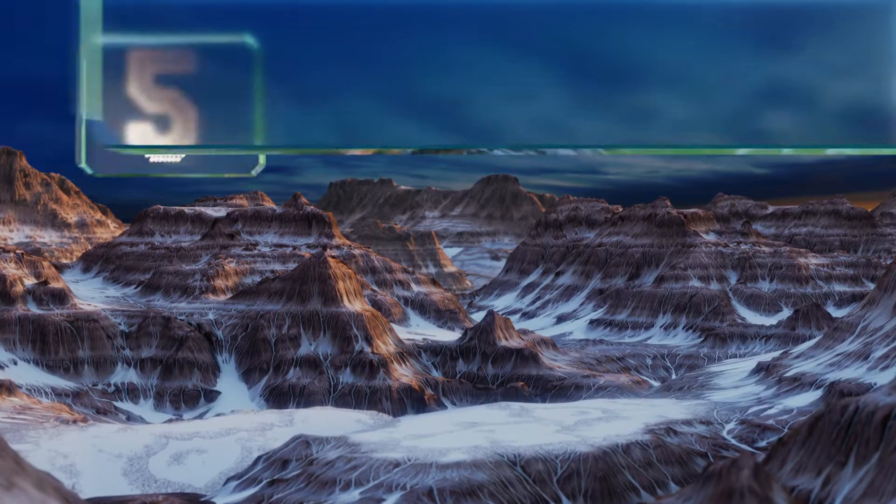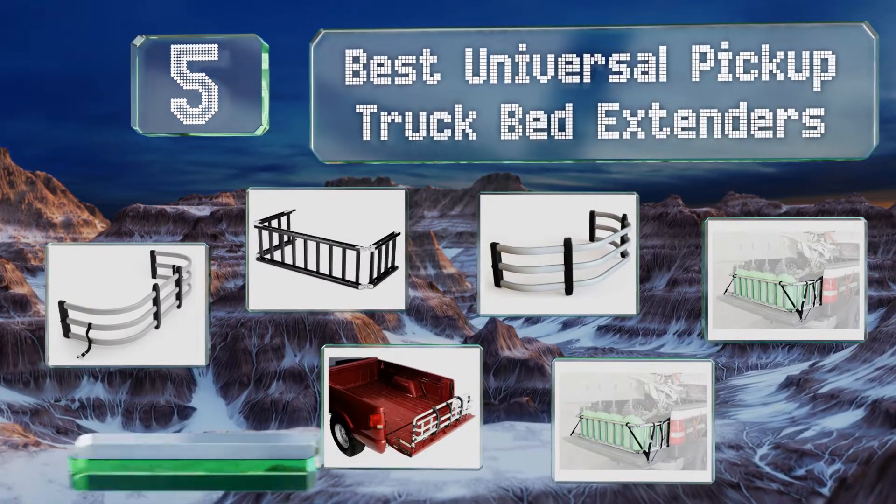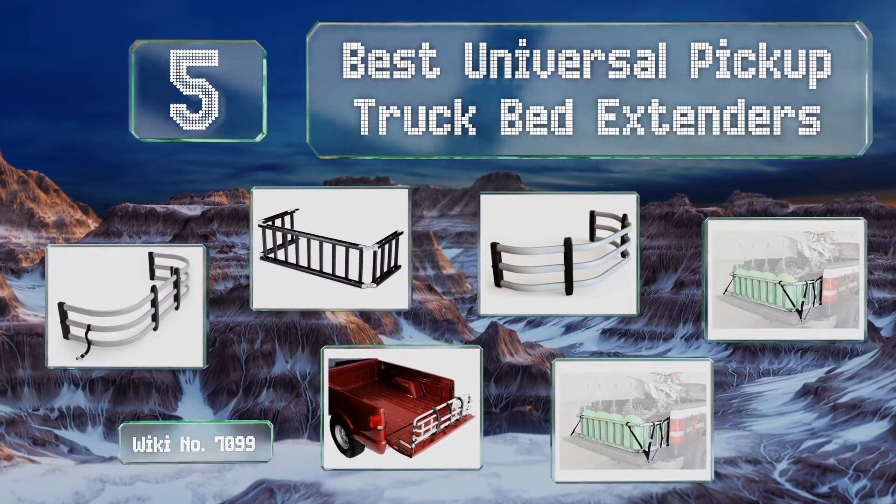EasyVid presents the five best universal pickup truck bed extenders. Let's get started with the list.